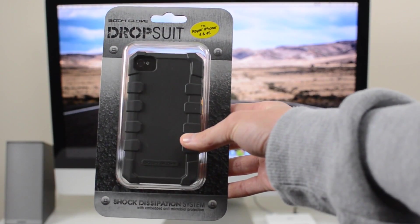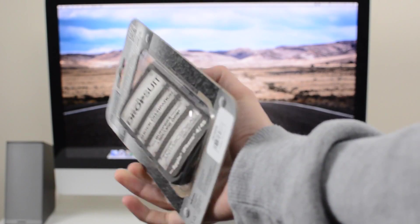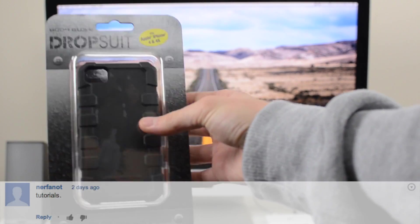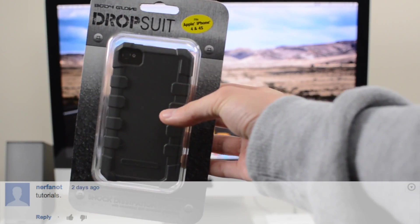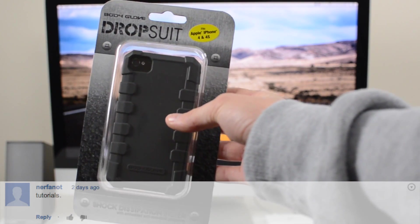One last thing — as promised, I did do a giveaway of the Body Glove Drop Suitcase for the iPhone 4S in my G-Form review video. Nerfanot — I'm sorry if I'm saying that wrong — but you have won. You said you like tutorials the best. Just shoot me over a message on YouTube and I'll get that over to you as soon as possible.